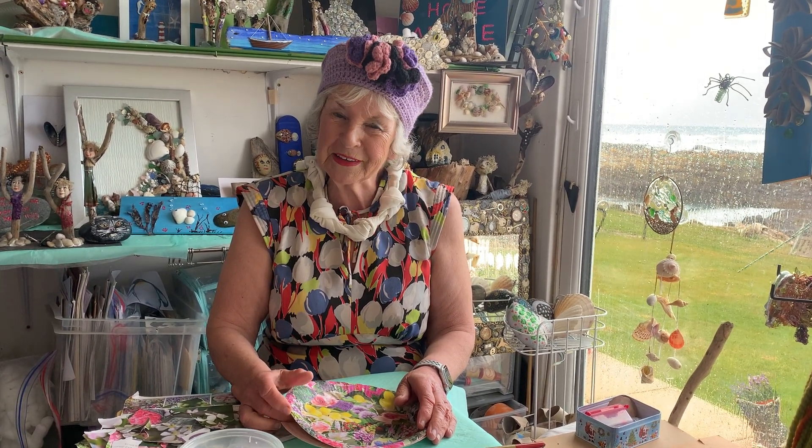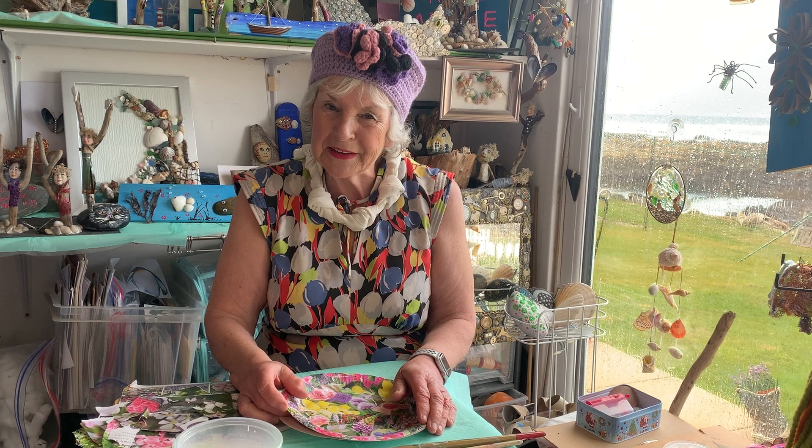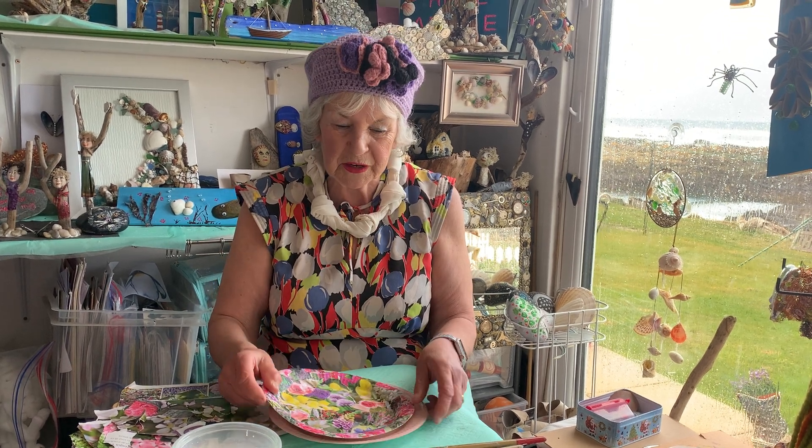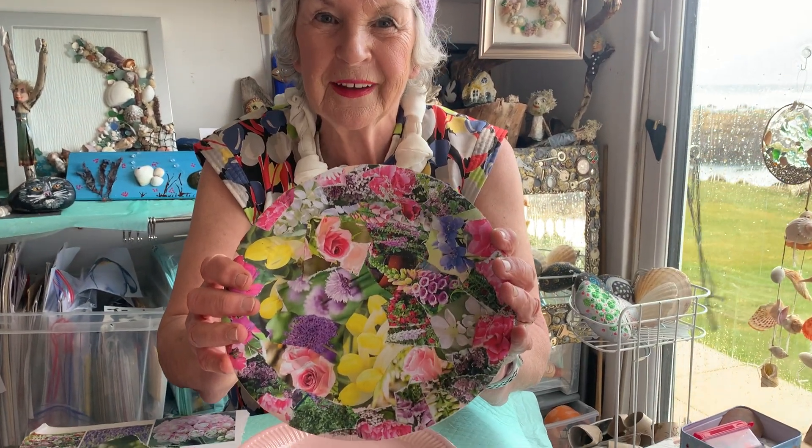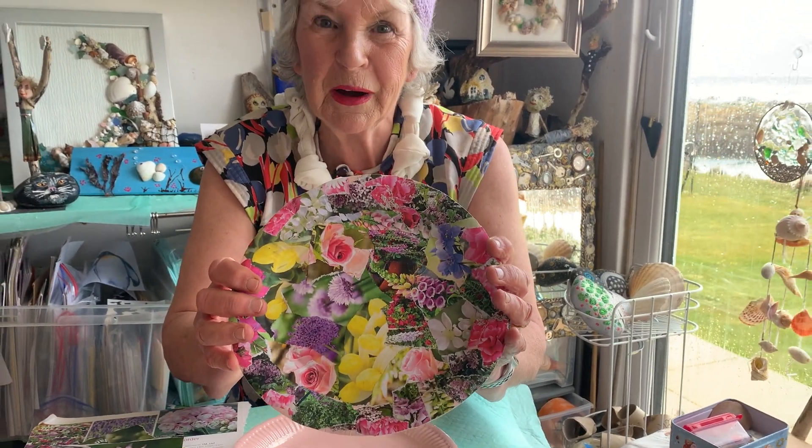Hello! Grandma Grigley here again and I've got another fine project for you. Look at this - that's a bonny plate. Look at that close up. Now I'm going to show you how to make it.